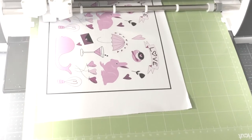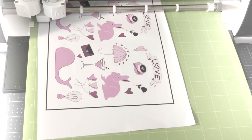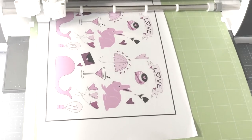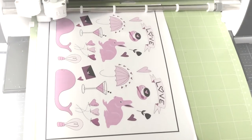Still waiting for the Cricut to cut — this is the longest part relative to the size of the design. As long as your Cricut isn't going to push against anything, you can walk away and come back. It's still working on the whale.